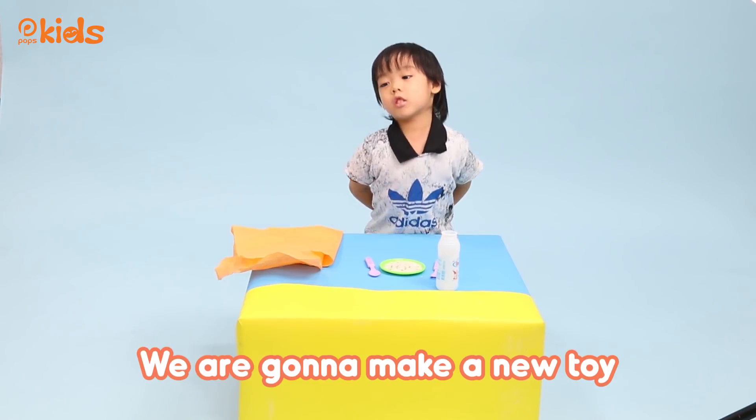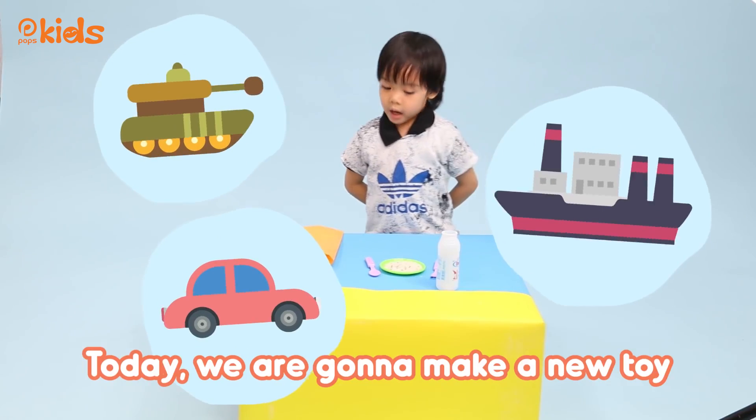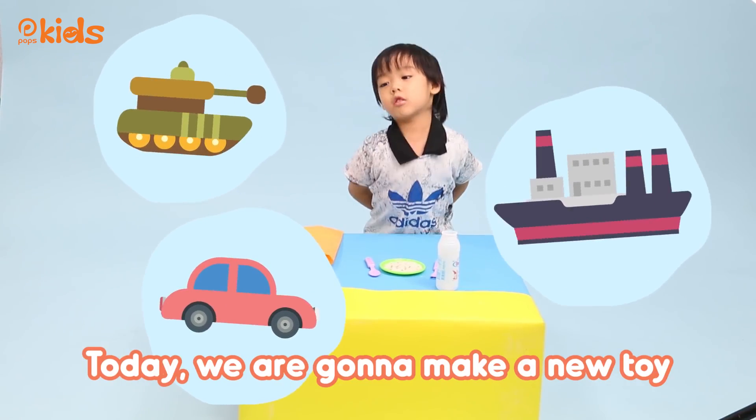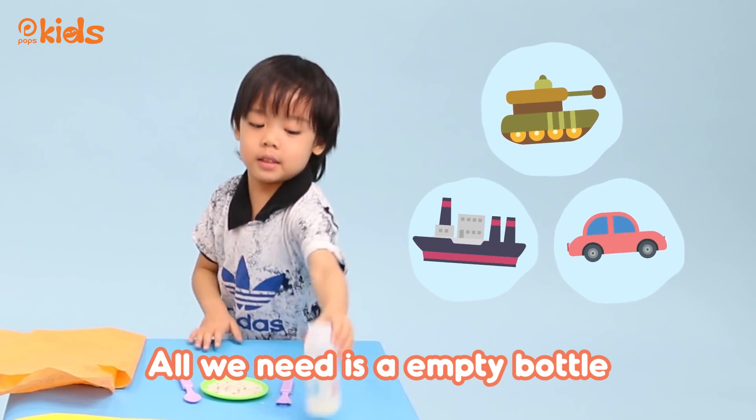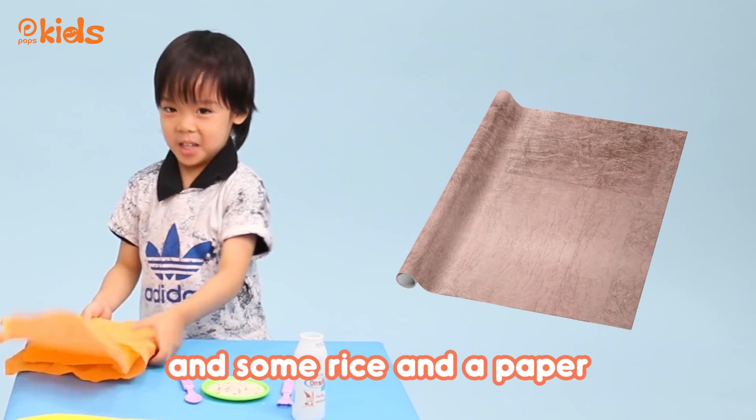We are going to make a new toy. Let's see what it is. Today we are going to make a new toy. All we need is an empty bottle, some rice, and a paper. First, you need to put the rice in the empty bottle.